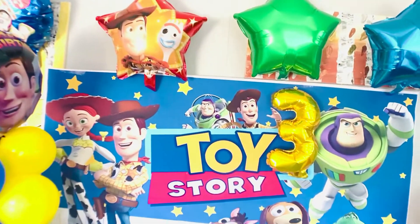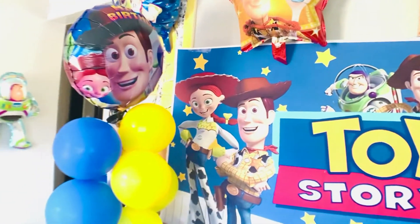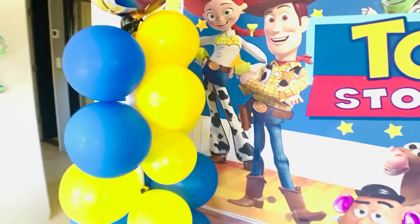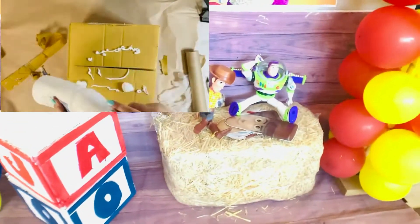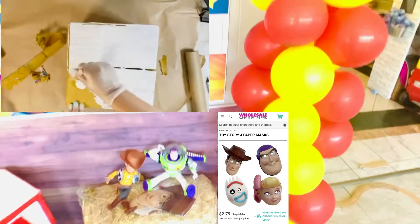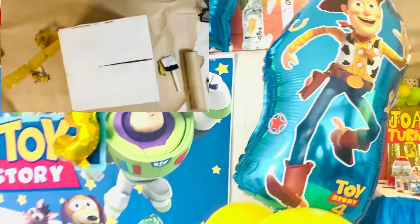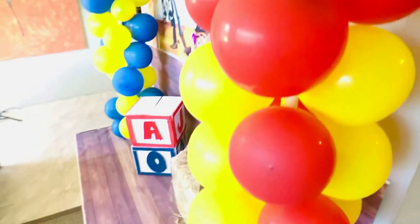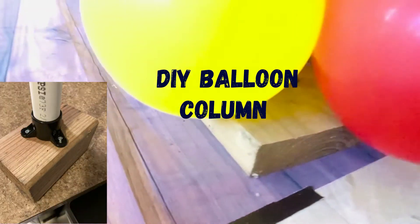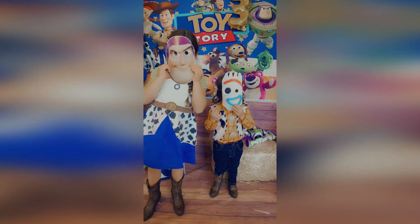The backdrop is from Amazon. The number three balloon is from the Dollar Tree, and the other balloons are from Amazon as well. I made the Toy Story blocks out of cardboard — I didn't have time to make other letters, so that's what I did. I got these masks from wholesale, and the balloon columns I made from PVC and wood. Comment down below if you want to see a separate video on how I made them. These Toy Story wholesale masks were great for fun photos with my kids.